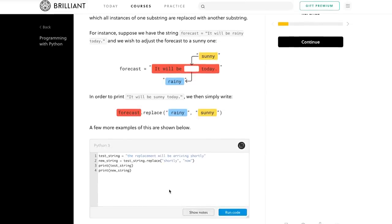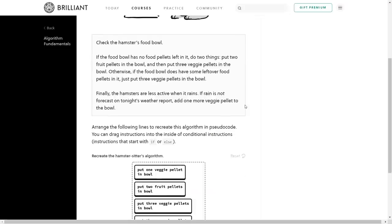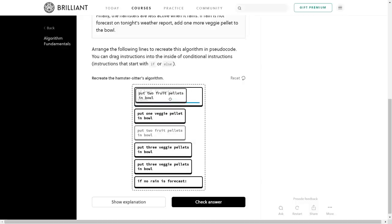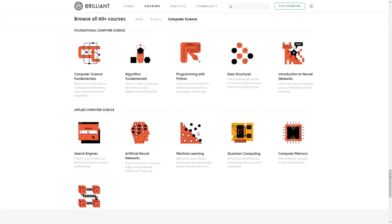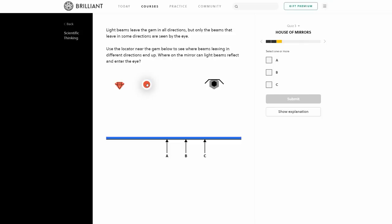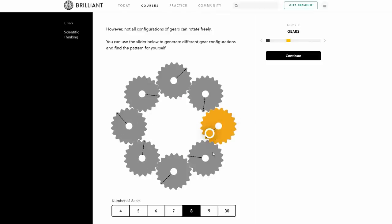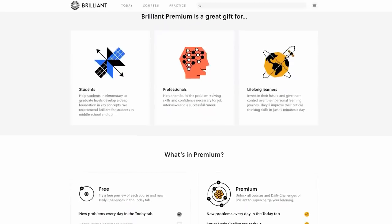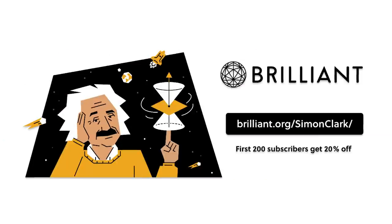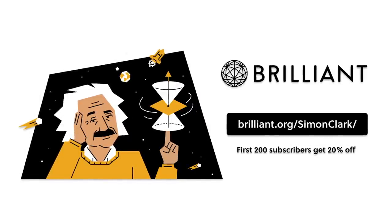If this all seems interesting but you've never programmed before, there's no better place to learn than the Python course on Brilliant, who have kindly sponsored this video. Their beautifully illustrated and interactive course takes you from the absolute basics to all the tools necessary to write your own programs. They also have many other computer science courses, from fundamentals of algorithms and data structures to advanced topics like search engines and machine learning. Brilliant is all about learning by doing — interactive problems, experimenting, and learning from mistakes. The first 200 subscribers to go to brilliant.org/SimonClark get 20% off their subscription.